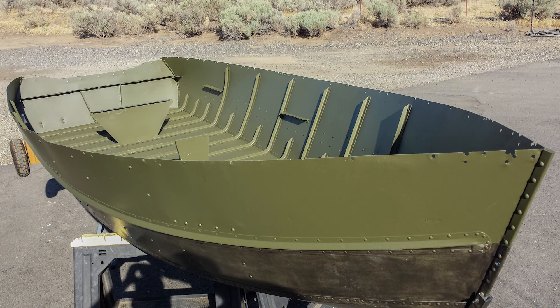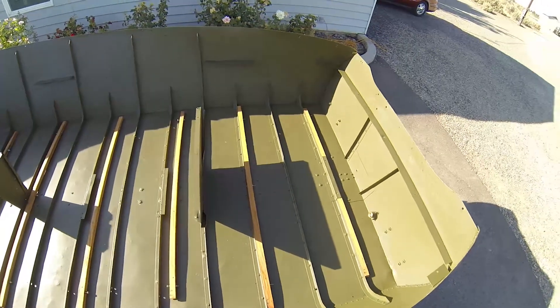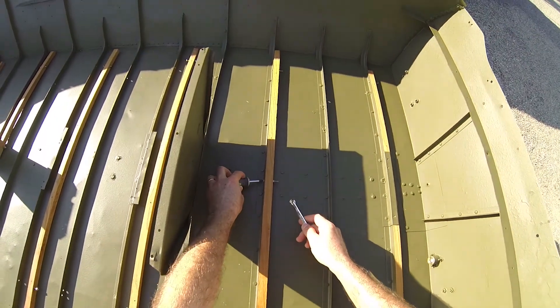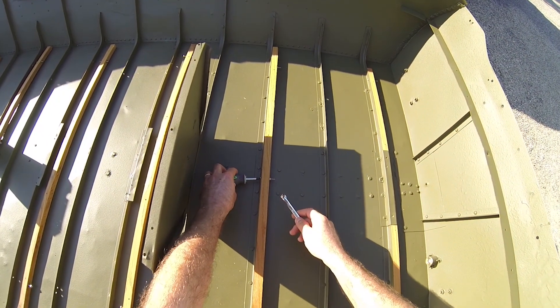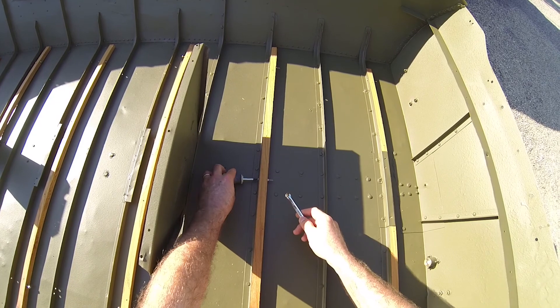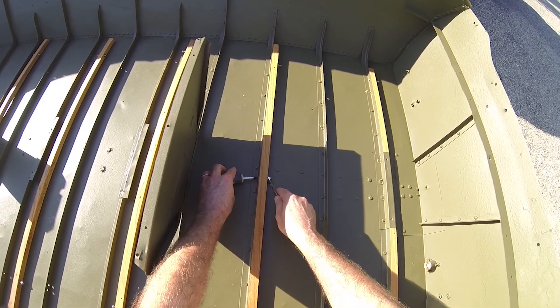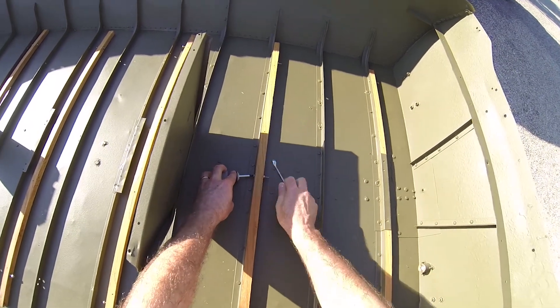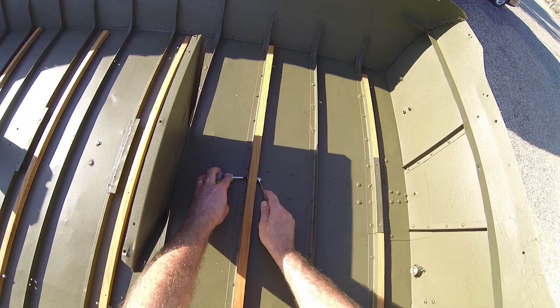Once the boat was completely dry and the paint had cured for a few days, the next big project was to get ready to do final assembly on all the pieces. Everything had to start with those oak runners on the floor because everything else is going to anchor to them and then anchor to what's above that, one step at a time.